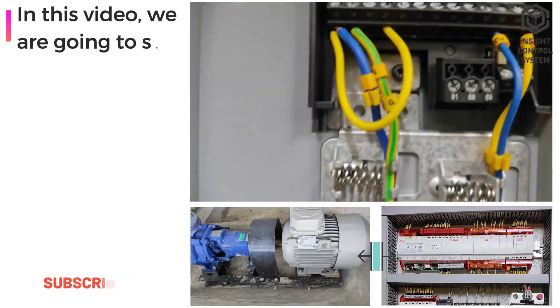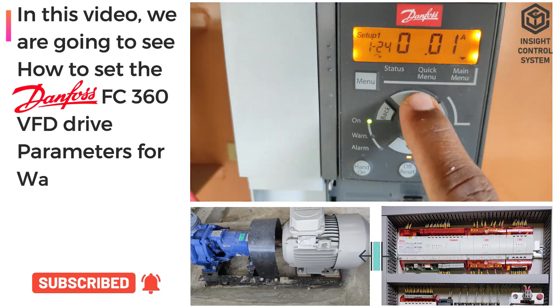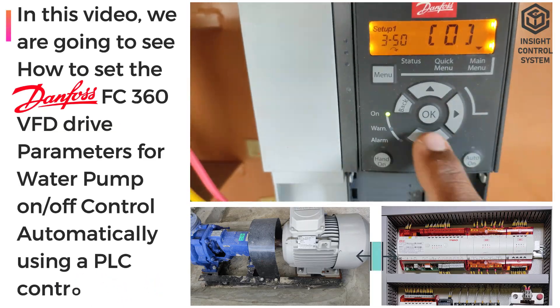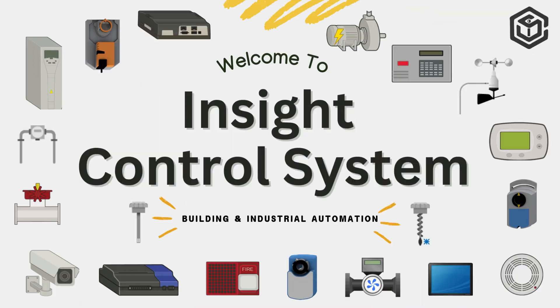In this video, we are going to see how to set the Danfoss FC360 VFD drive parameters for water pump on/off control automatically using a PLC controller. Welcome to Insight Control System YouTube Channel.